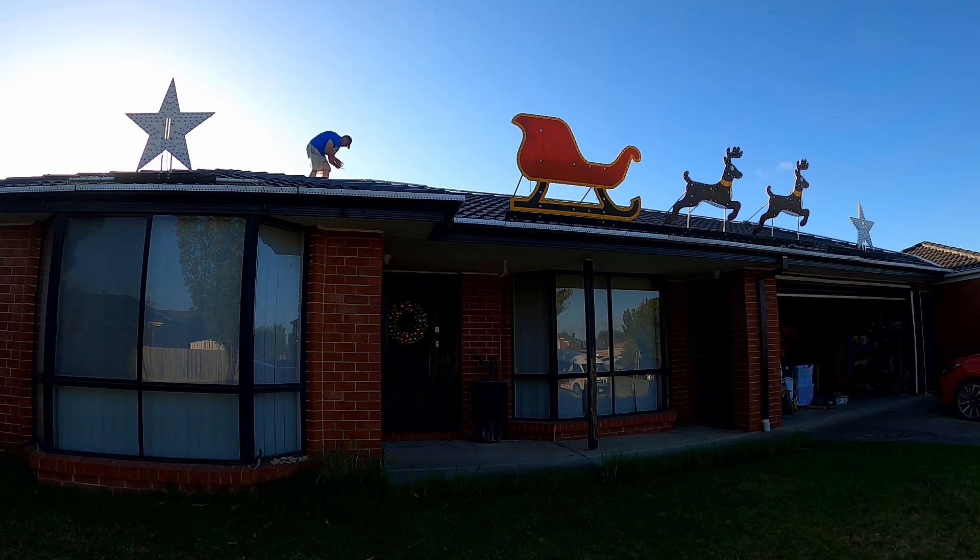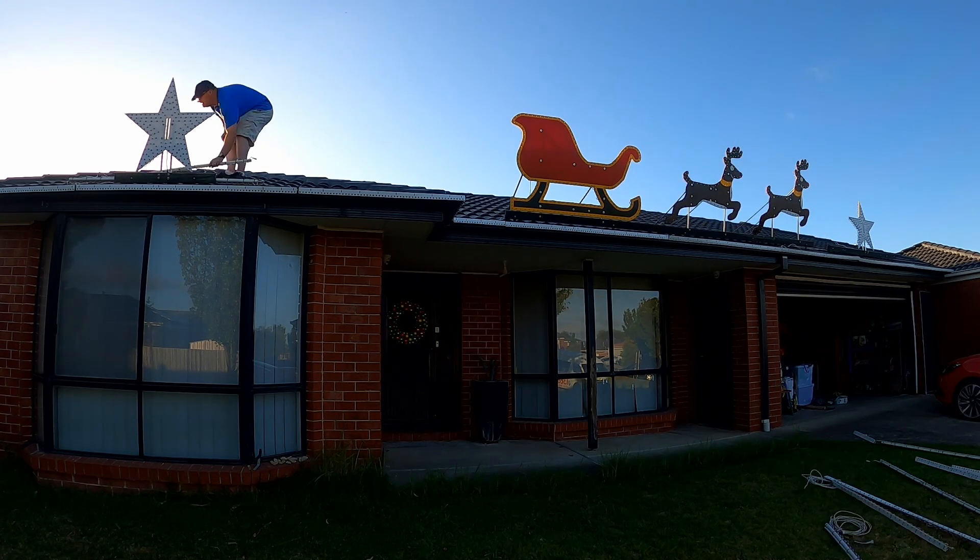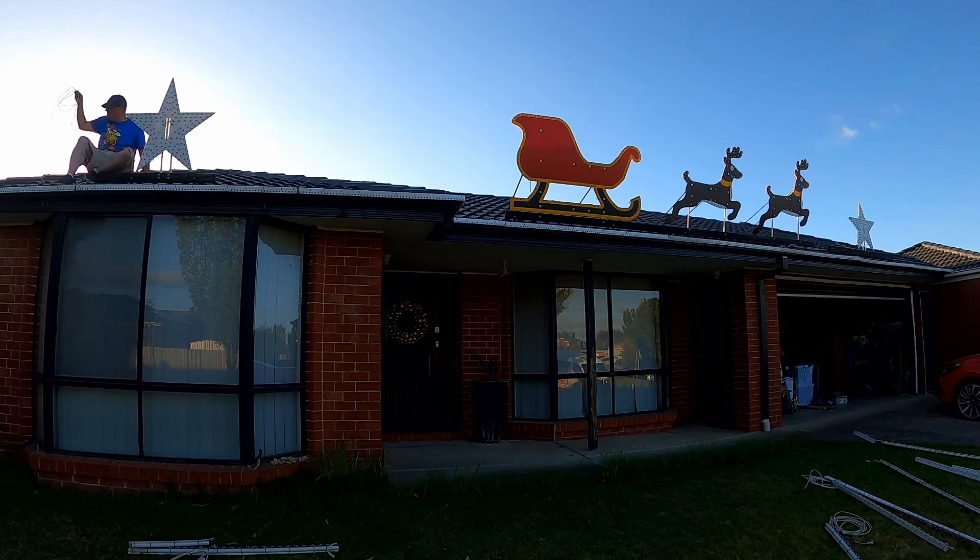Starting with the roof outlines — these are just pieces of conduit that have Coro chromatrim attached to them, with pixels pushed in every second hole, so it's 2-inch spacing. Those conduit pieces are then cable-tied to some cable-tie mounts that are already siliconed onto the roof tiles. So all I'm doing here is disconnecting the cables — once again leaving the cables connected to the sections — taking off the cable ties and taking all sections apart.